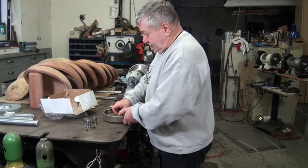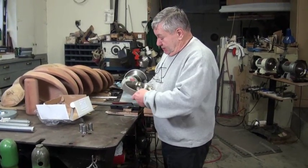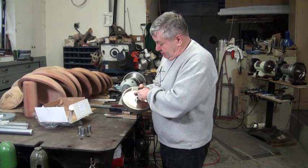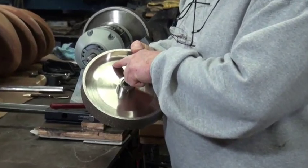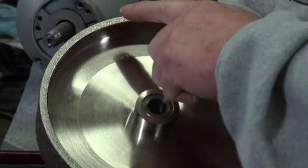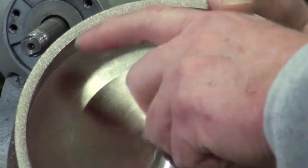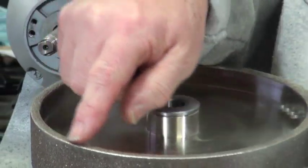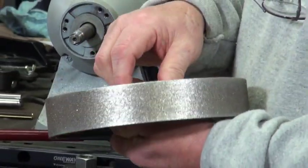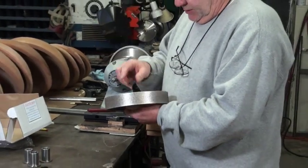So you're going to get this — the changes I've made: I now have it laser etched here with the grit of the wheel. And also, I have applied CBN material to the edges. Both edges now have CBN material on them. That's kind of an improvement. There are a lot of carvers that thought they wanted it there, so I did do that.